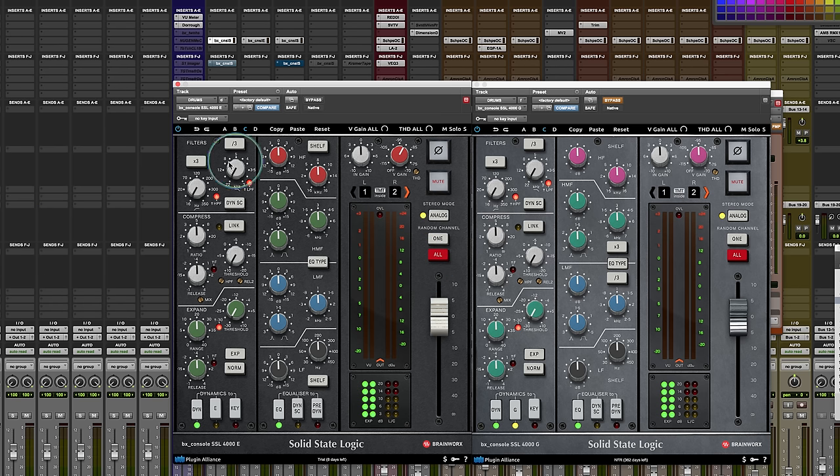The first part in the signal flow chain after the input gain is the filters. On a normal SSL there's a split switch because the filters by default come after the four-band EQ, but here they're permanently split at the beginning of the channel strip, and they extended the frequencies with times 3 and divide by 3. You can feed it into the dynamic side chain so you can filter into the side chain of the compressor and gate. The compressor and gate go in together — that's true to the original. To bypass the expander, set it to zero range. To bypass the compressor, set the ratio to one-to-one.